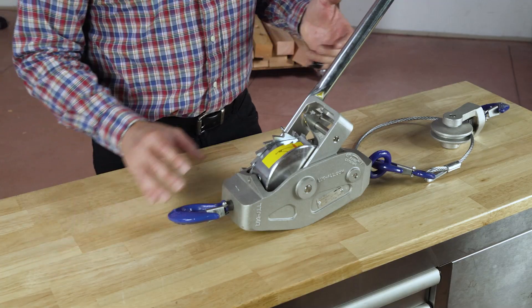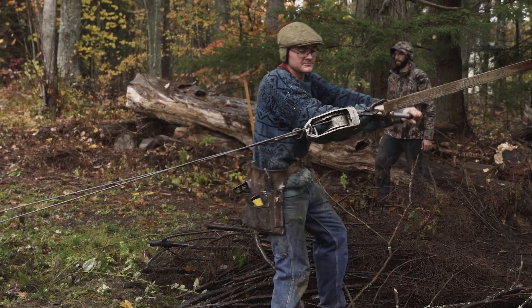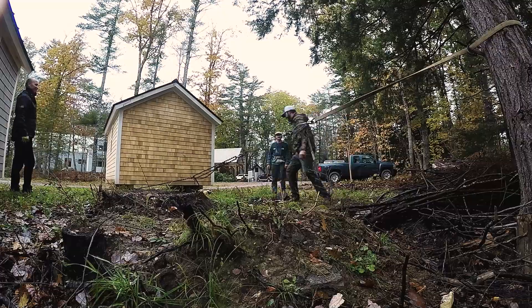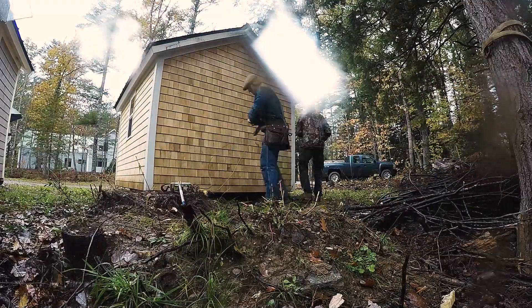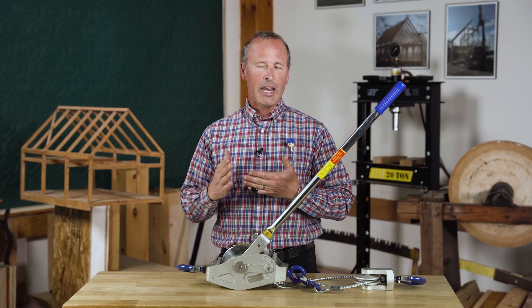This is the most useful and convenient tool because it basically makes you bionic. I've used these to pull trees over so that they don't fall on my house when I'm cutting them. As I mentioned, we've used them to pull very large stuck trucks out of the ditch. We use them a lot in timber framing for pulling difficult parts together or to get joints very tight.